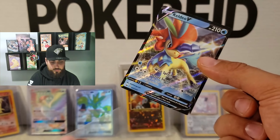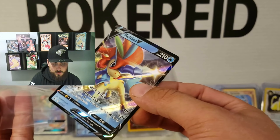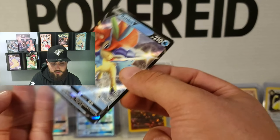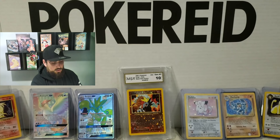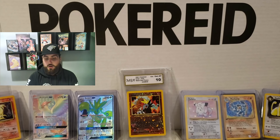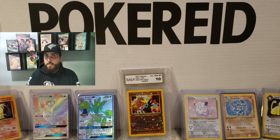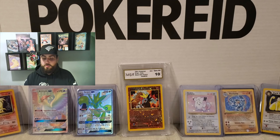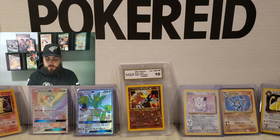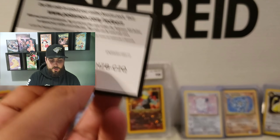Alright, there we go, there's another one sleeved up. We're going to go right on to the next one here. Thank you guys for watching, by the way. I really do appreciate that. I want to keep doing this more often. I do miss doing this as I was a kid. Alright, there's your items.